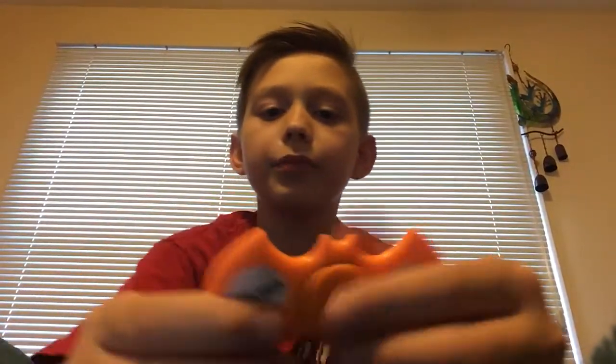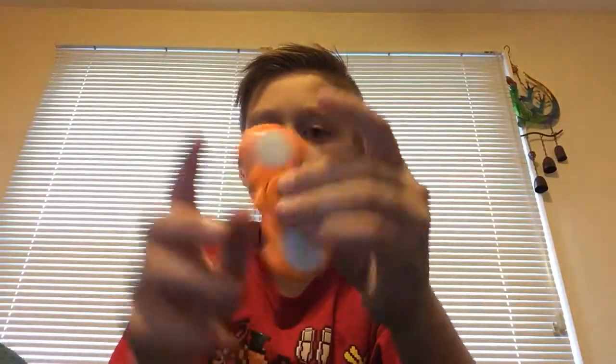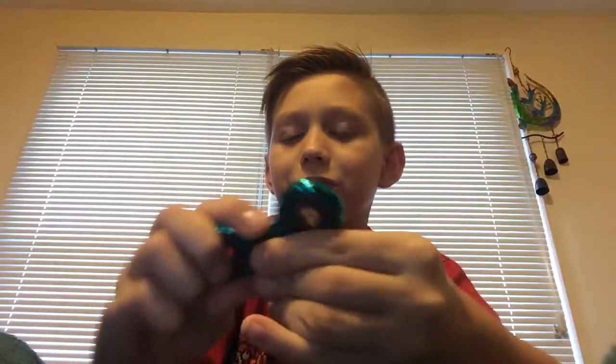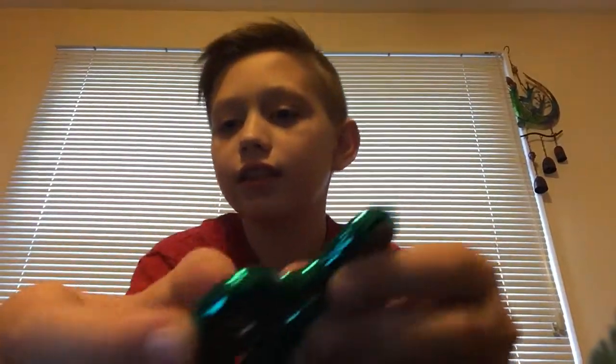And we got this orange Batman one with LEDs that are not working. Doesn't really go for long. And we got this emerald blue spinner - I need some WD-40. This duct tape can fix anything. This is literally the only part that actually functions - this one.